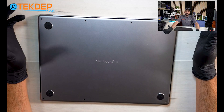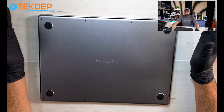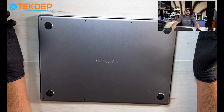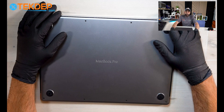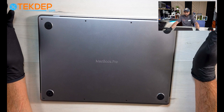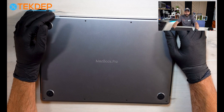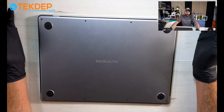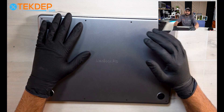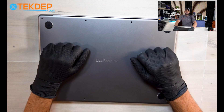Hey everyone, welcome to another TechDep repair video. In this episode we will go ahead and work on an A24-85 M1 MacBook Pro 16-inch model. This unit has been sent to us - it needs a battery replacement. There is a small physical damage to the battery itself, so we're going to open the back case, remove the old battery, disconnect everything, and install a new one. Stay tuned and I will show you how it's done.